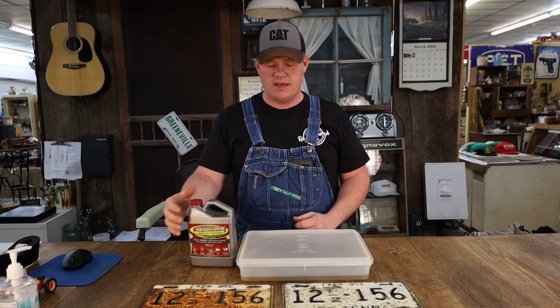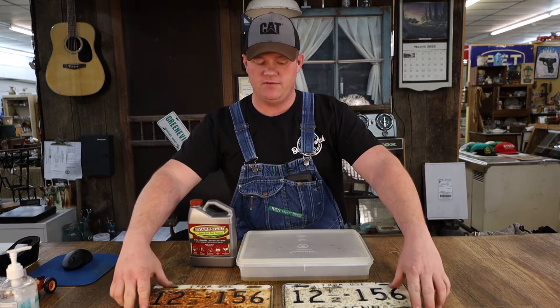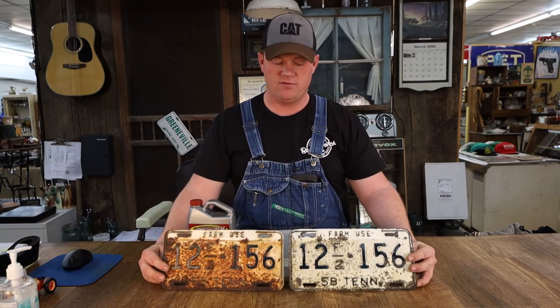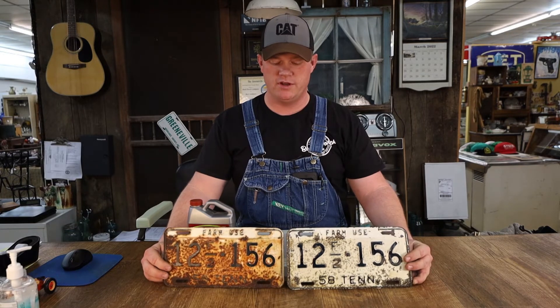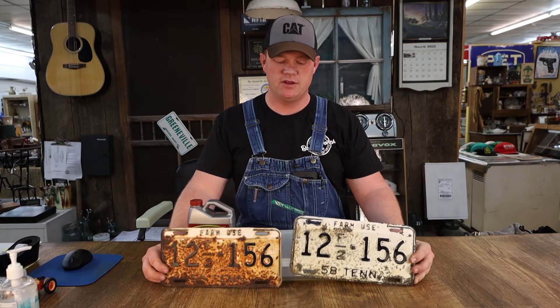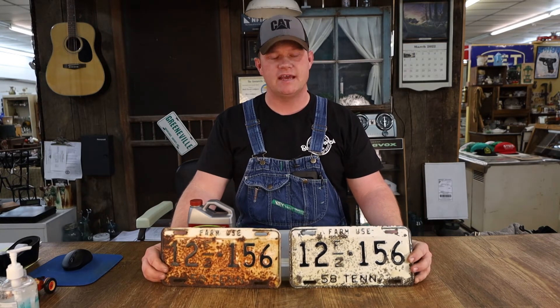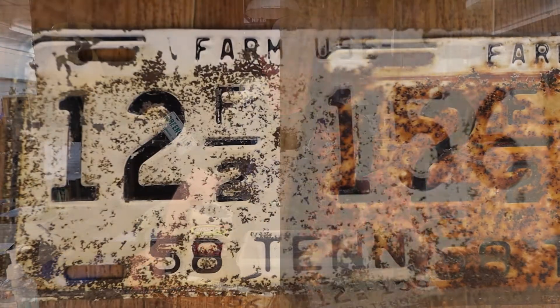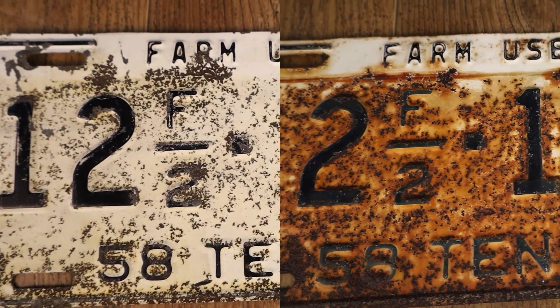My example today is these two 1958 Green County truck license plates. I left one untreated and one treated by the EvapoRust process. Obviously, the treated one is much cleaner. They both looked exactly the same when I started — they're a pair — and I'm really impressed with the way this worked.